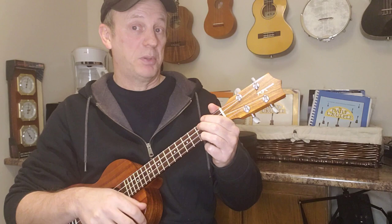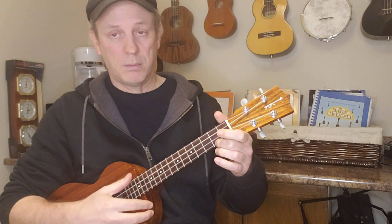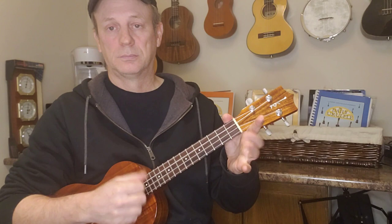Alright, now we're going to play the song. The whole song goes C, D minor, G7. When I do this little rundown — if you want to just play the C chord that's fine, just stay there, you don't have to do this. Okay, here we go.